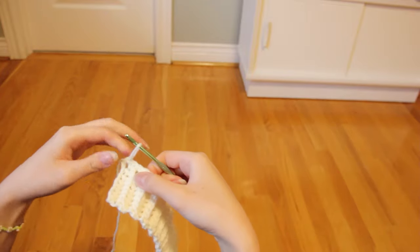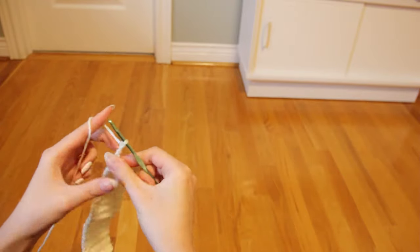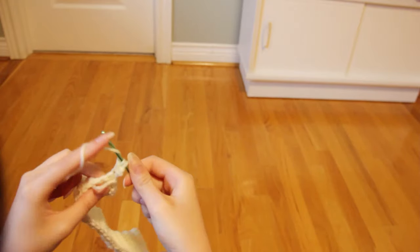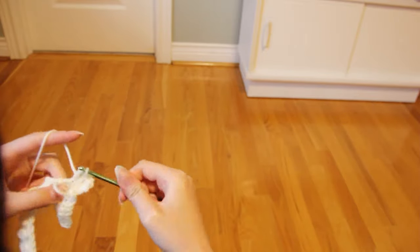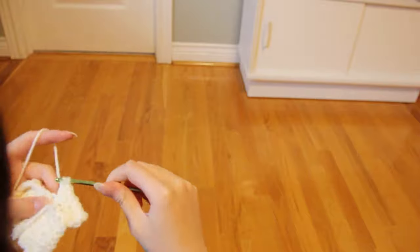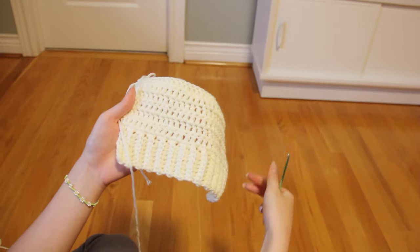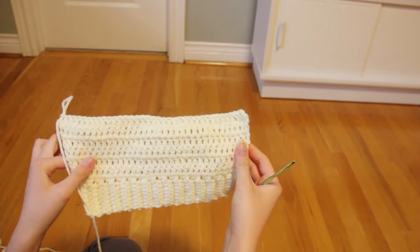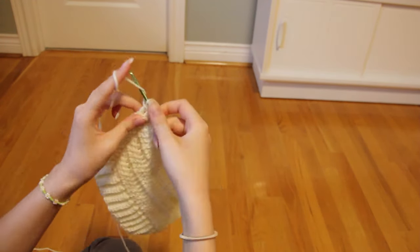After doing all of my single crochets, we're just going to chain three. And instead of working into the next stitch, we're gonna start by working in the exact same one. After that, just work one double crochet into every stitch until the end of the row. I did the exact same thing for six rows — as you can see it kind of tapers on the bottom and flares up on the top. That's because we started all our rows by working in the exact same stitch instead of the next one, so it kind of puffs out in the front but cinches at the waist.